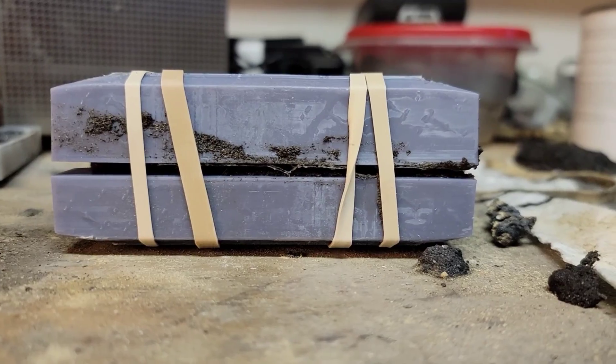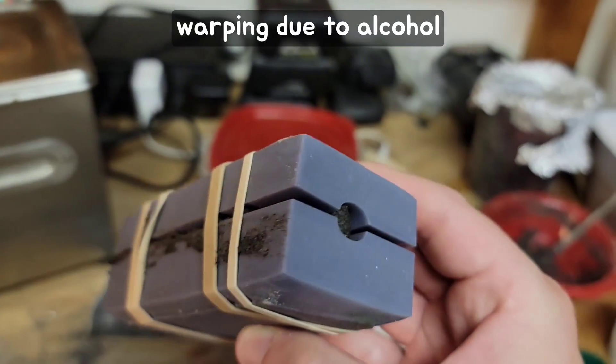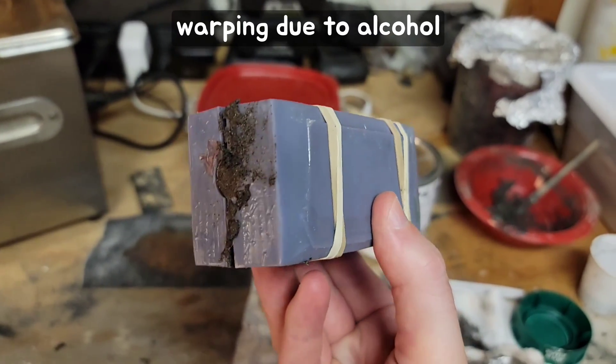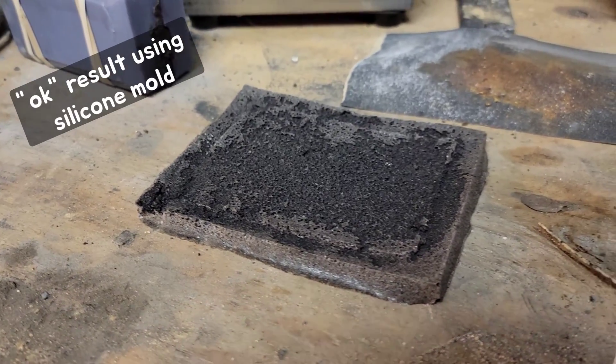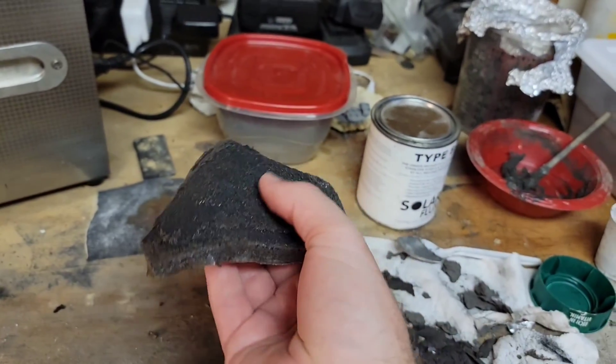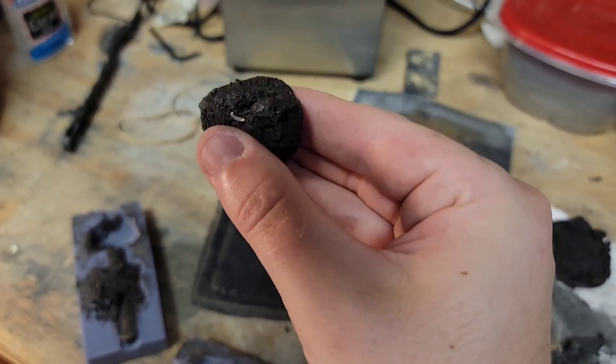Investment casting has grown popular with the 3D printing community, since 3D printed parts can easily be burnt out of the plaster mold to leave the negative for your pour. In either case, once the metal has cooled and solidified, the mold can be broken to reveal the casting.